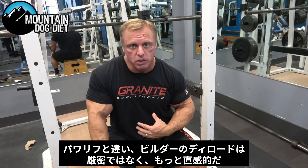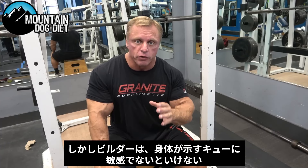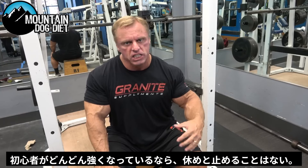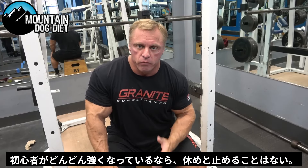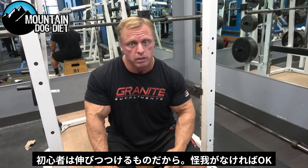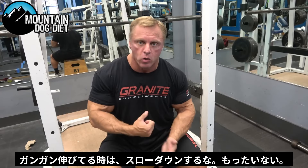I believe this should be very instinctual. You should be looking for cues on when your body has kind of had enough. If she's feeling awesome, I don't care if it's been 4 weeks on the training program or 8 weeks or 12 weeks — I'm going to tell them to keep going. When you're in a groove in bodybuilding, you keep going. You don't slow down.